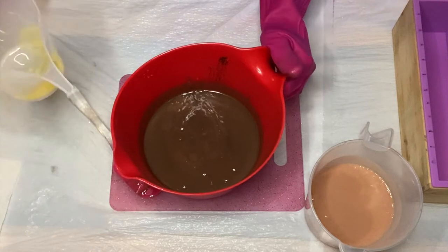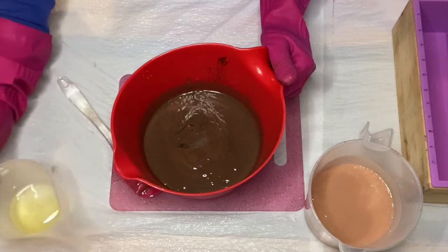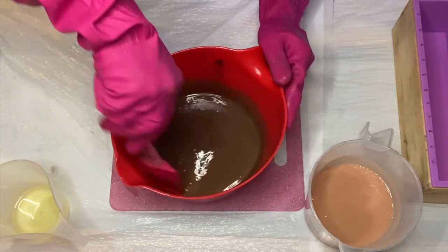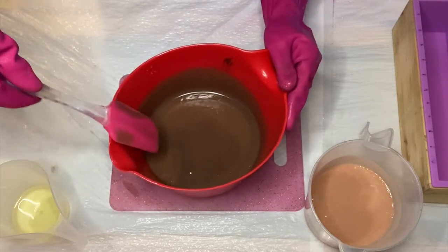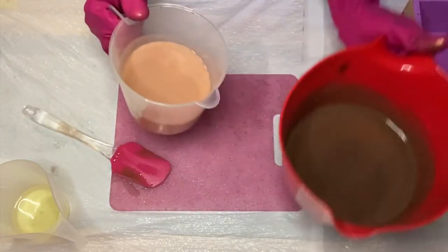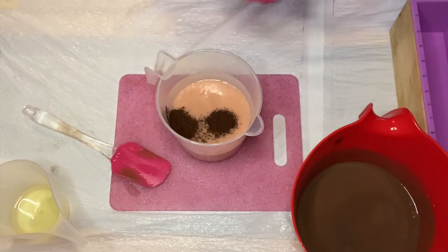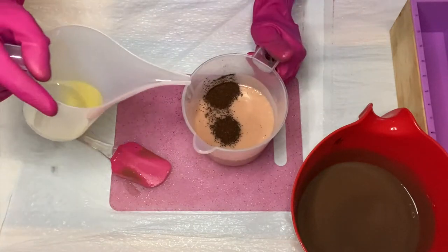Now I'm going to add my fragrance. The fragrance I'm using today is Peppermint Patty, and that is by Nature's Garden. It smells like peppermint chocolate — oh my goodness, it smells edible. Please do not eat this! Once that's been mixed nicely, I'm going to do the same thing with my lighter jug.